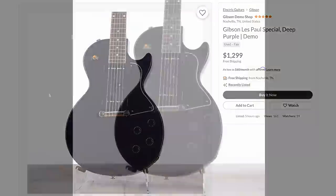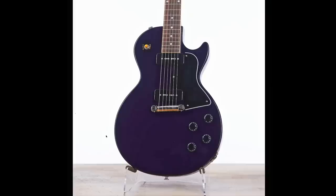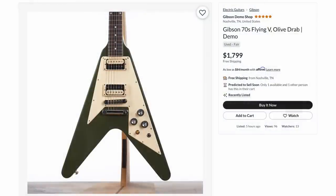Next up you've got a deep purple Les Paul Special — except it's so deep it just looks black. However, I think it's just because of the really bright background making it look darker for the camera. But these are a Gibson.com exclusive if you happen to have missed out on this one. This was one of the better deals this week — a 70s Flying V in olive drab finish.